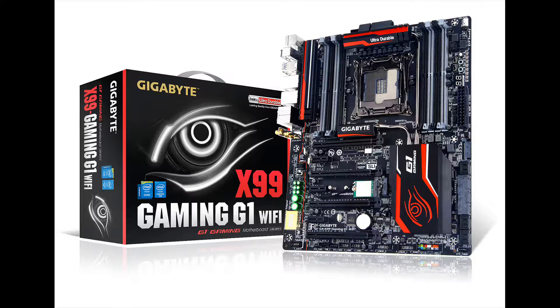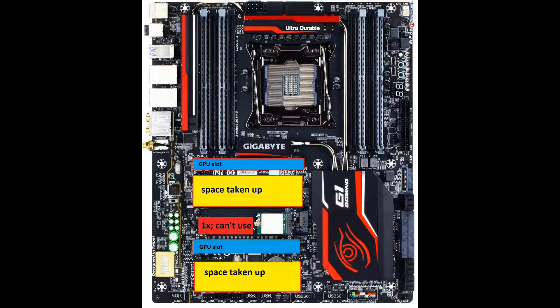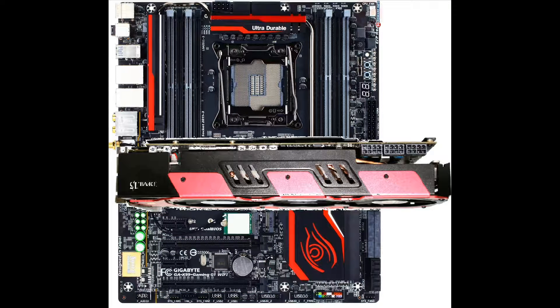Now the Gigabyte G1 Gaming Wi-Fi is also different, but not because it has too few slots — it's got the right amount, seven, but it's in their traditional 16x, 1x, 16x, 1x order. So that means the top GPU will go in just fine, but beneath there will be a 1x slot. You can't do that with a 16x GPU, so you need to move it one slot down. So this could only do 2x SLI or Crossfire, and they'd go in looking like this and this.